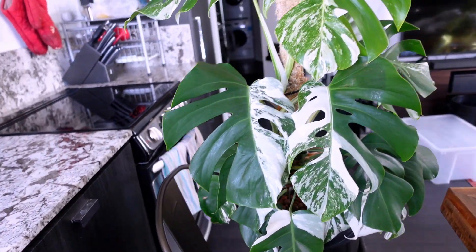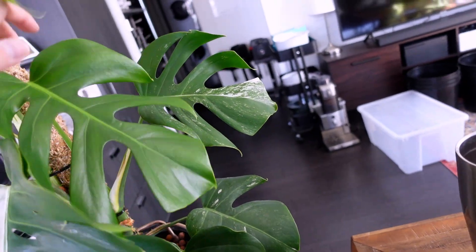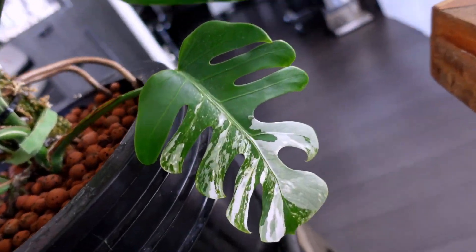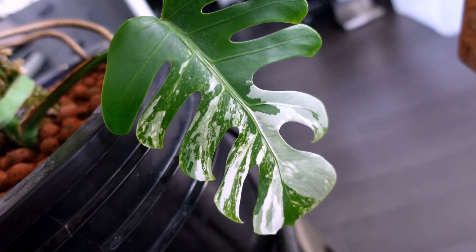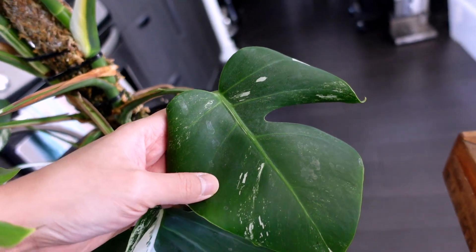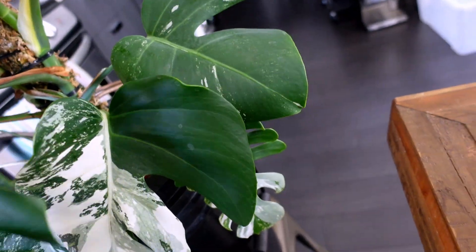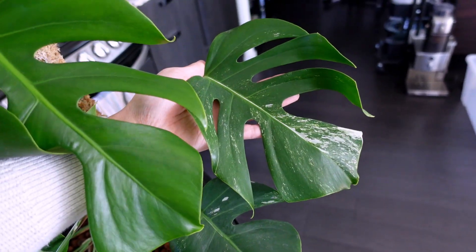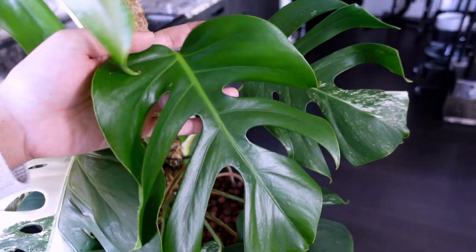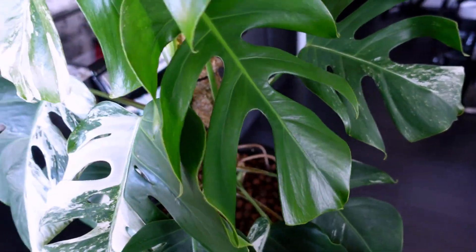There is a second albo on this side — I got this one in August or September. The oldest leaf had a bunch of variegation, but because of acclimation she started pushing out leaves without fenestrations, and she also lost a lot of her variegation — this leaf is totally green, the one after had some speckling, and the most recent leaf is essentially all green. I was going to wait for a couple more leaves, and if there wasn't any variegation I was going to propagate it — I'll keep you guys updated.